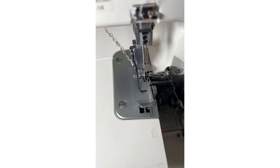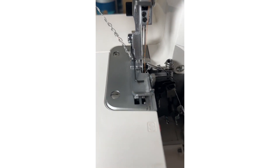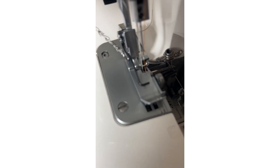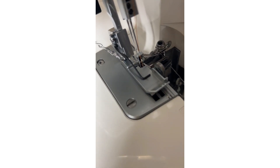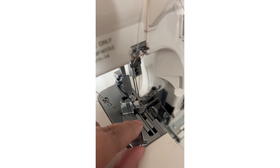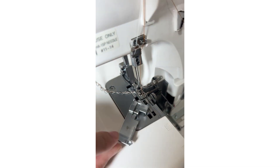As I was threading the machine, when I was done threading the serger and I was inserting the thread in the eyes of the needle — the left and the right needle — I couldn't do it. I was having such a hard time, and it's because I left the presser foot on the machine. My advice to you is to just remove the presser foot altogether. It really makes it easier to thread the needles.